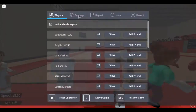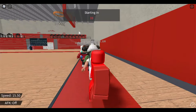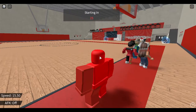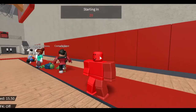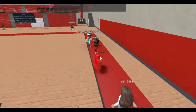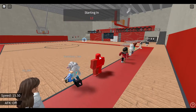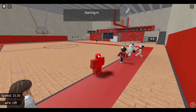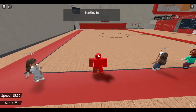The FitnessGram Pacer Test is a multi-stage aerobic capacity test that progressively gets more difficult as it continues. The 20-meter Pacer Test will begin in 30 seconds. Line up at the start. The running speed starts slowly but gets faster each minute after you hear this signal. A single lap should be completed each time you hear this sound. Remember to run in a straight line and run as long as possible. The second time you fail to complete a lap before the sound, your test is over. The test will begin on the word start. On your mark, get ready, start.